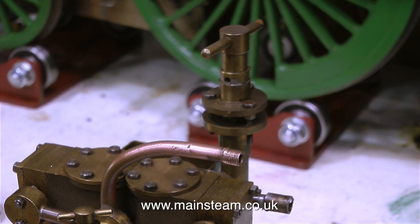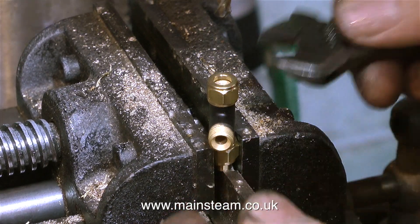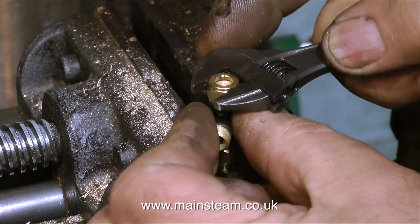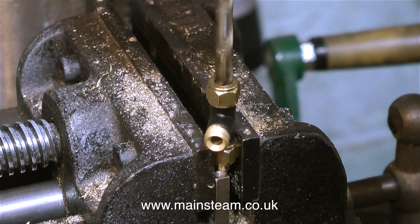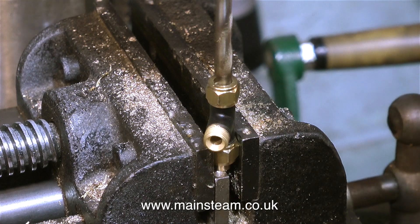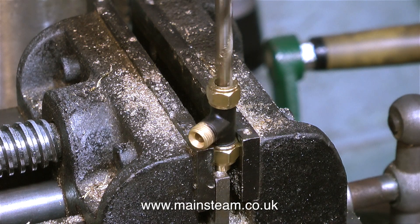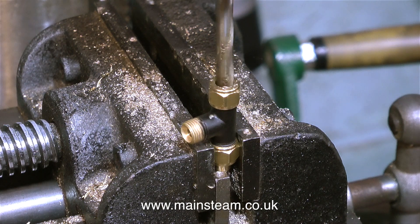All I need now is an adapter, so I'm using a commercial tee piece and I'm going to modify it. I could make one from scratch but this is just quicker, and anything that saves time is a good thing. I'm doing this job in the drilling machine and leaving the union nuts in place so it's really easy to hold the part in the machine vise. What I'm doing at the moment is drilling through the fitting using a 7/32 of an inch drill, which is tapping size for a quarter by 40 threads per inch.